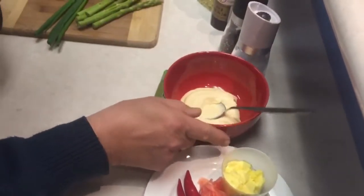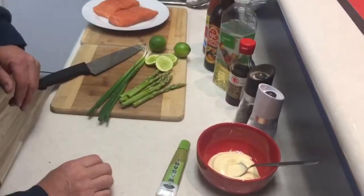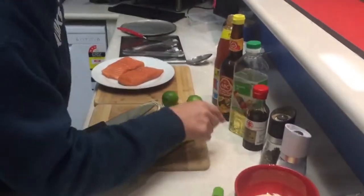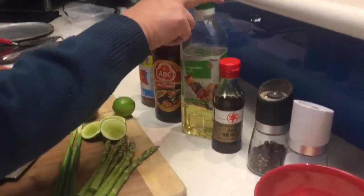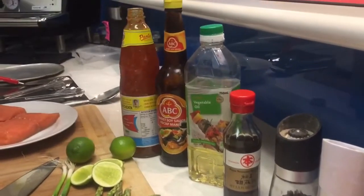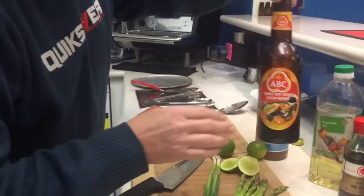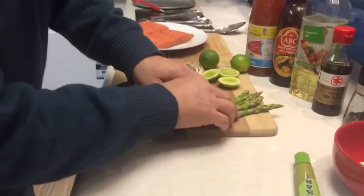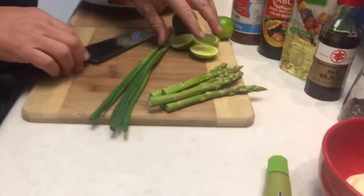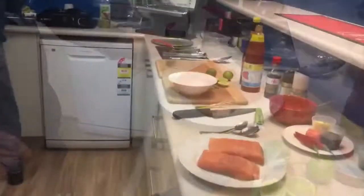Over here we've got a bit of simple store-bought mayo. We're going to put some wasabi with that. Salt and pepper to season. With our salmon we're going to cook it with a little bit of sesame oil and some vegetable oil. We're going to baste it with a little bit of ABC, which is like a thick sweet soy — beautiful this stuff — and a little bit of sweet chilli. We're going to put with it some asparagus, some lime to squeeze over it and some spring onions. Of course our Tassie salmon.